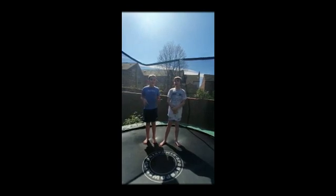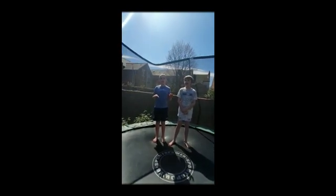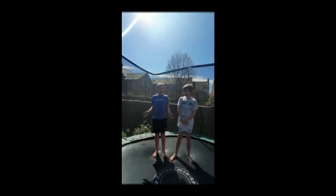Hi Scotthome! We've been doing some exercises on the trampoline. If you want to do them anywhere else, you can. Just give it a try.